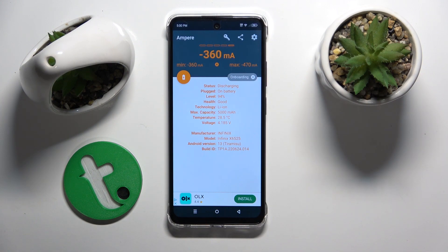We have status, if it's plugged, level, technology, and many more information. And that's it about our battery health.